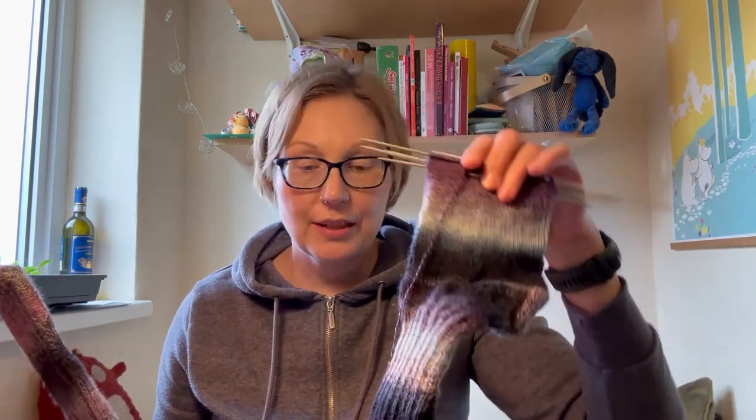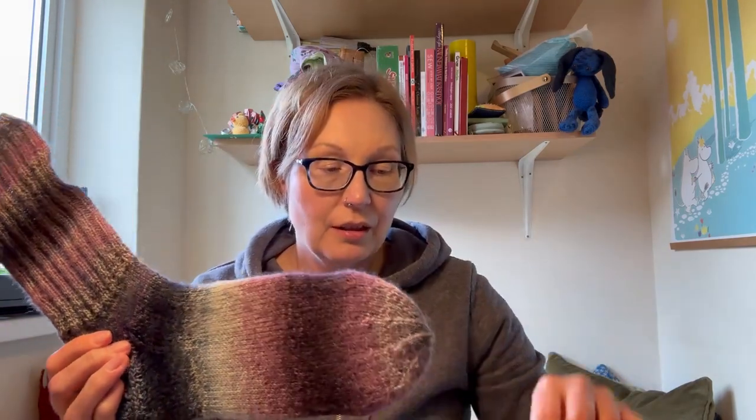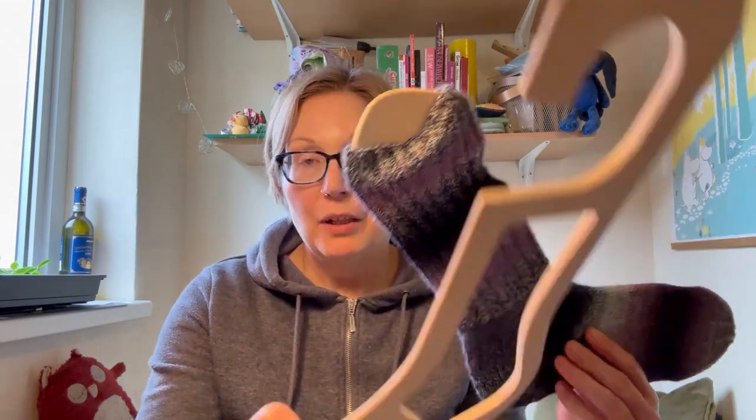I have so far only blocked the first sock. The second sock is still on the needles as you can see. But I wanted to do this separately anyway because I wanted to compare the blocked sock versus the non-blocked sock. I also wanted to see how the damp sock put on a wooden blocker would impact the actual tool itself compared to the one I haven't used yet. So let's have a look.